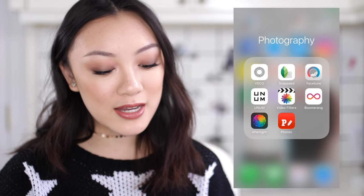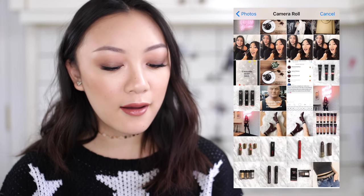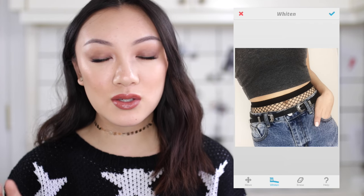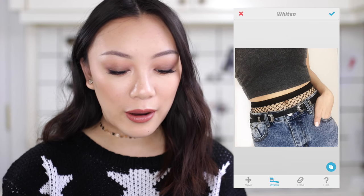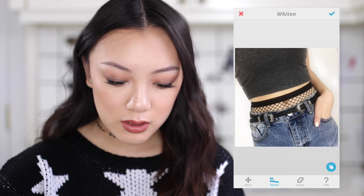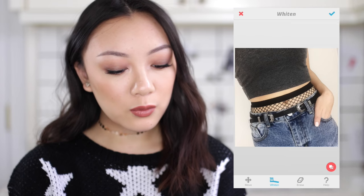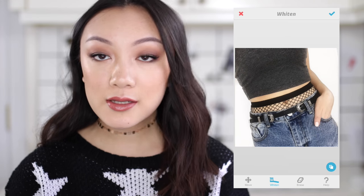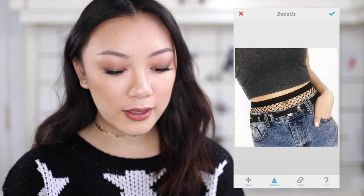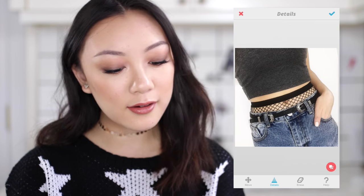The second part of my editing process is to bring it into either Snapseed or Facetune — it really depends on the photo. Since this photo looks pretty good and the background is relatively clean, I'll bring it into Facetune. The main tool I use in Facetune is the Whiten tool. You use this to whiten the backgrounds — it's great for backgrounds that are already white but might just have a weird tint. I'm just rubbing this all over the background, and as you can see it takes out that weird warm tint and makes it a pure white. The next thing I use is the Details tool, which is like bumping up the clarity — I'll run this over the belt and the fishnets to showcase those details more. Again, super subtle difference.